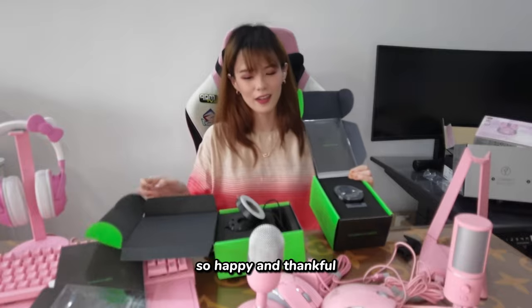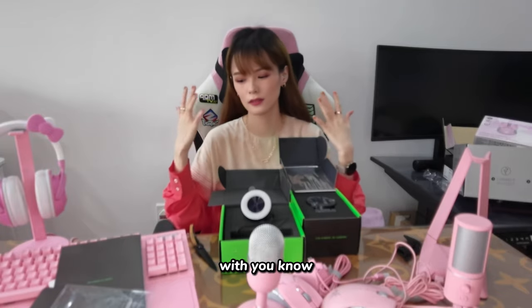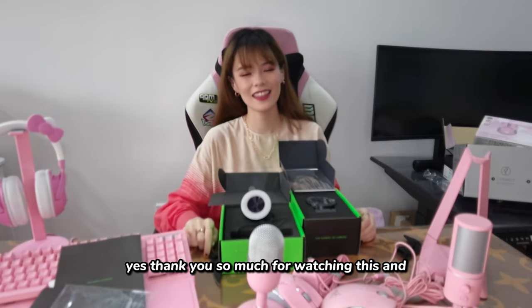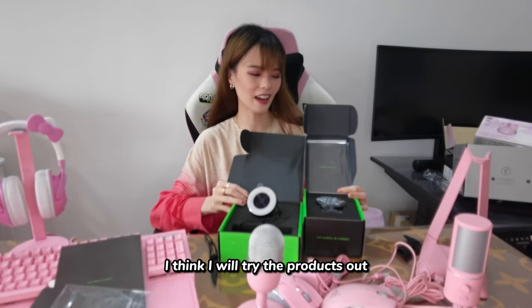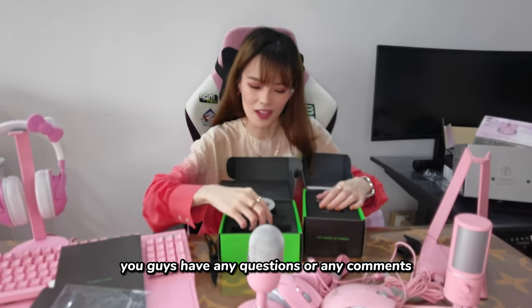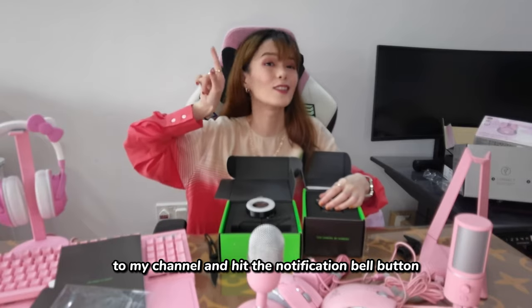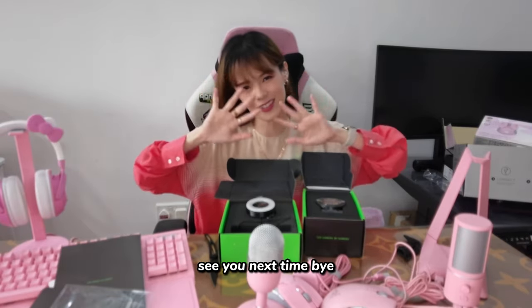So happy and thankful to Razer and also Huawei — they are making my gaming setup come true. Thank you so much for watching this. I'll try the products out and if you guys have any questions or comments, please leave them down below. Remember to subscribe to my channel and hit the notification bell. Thank you guys for watching again. See you next time! Bye!